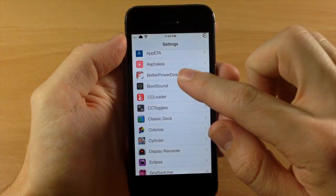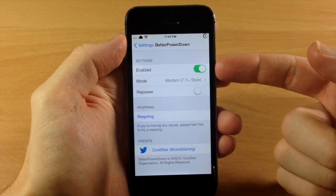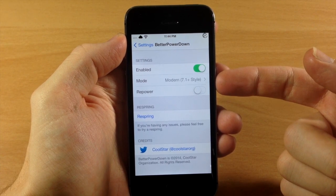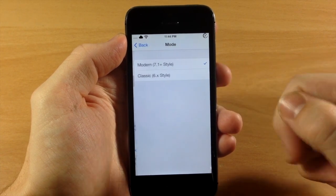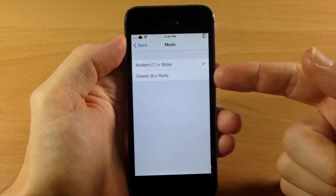Now if we jump into the settings here and open up the Better Power Down settings, you can see that you have a kill switch. You also have a mode so you can change this from the 7.1 style to the 6.x style, which is going to give you an iOS 6 style power down.